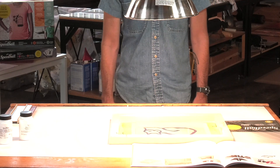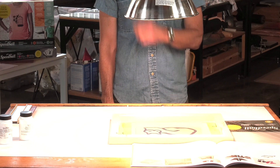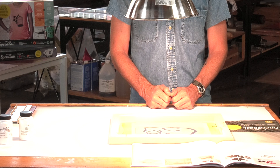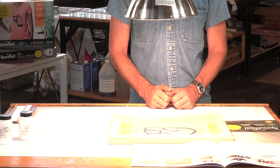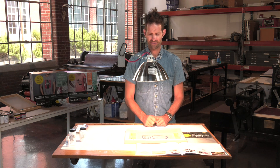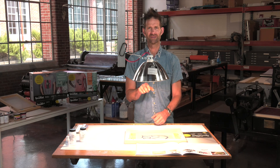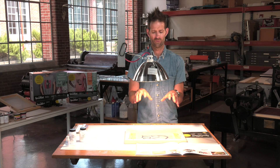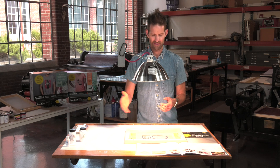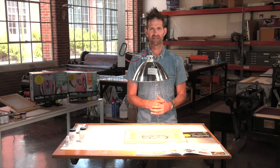The exposure is going to be eight minutes for this specific height, so I'm going to let this expose for eight minutes. What's happening during this exposure is it's hardening the light-sensitive photo emulsion that we squeegeed on the screen. When we wash this out with water, it's not going to affect the emulsion that's hardened — only the emulsion where the artwork is. Since light cannot pass through your artwork or the inkjet ink, it's going to make that emulsion pliable or not cured, meaning it will wash out with water, opening your screen and allowing ink to pass through so your design can be printed.